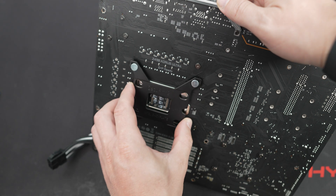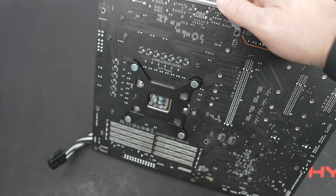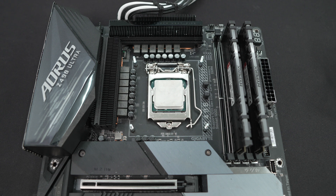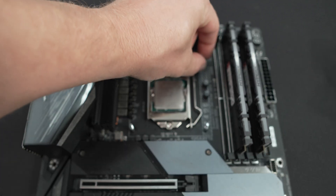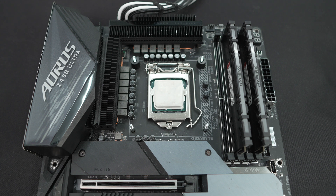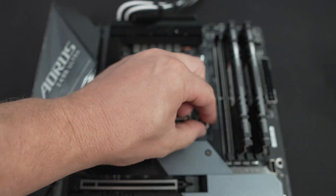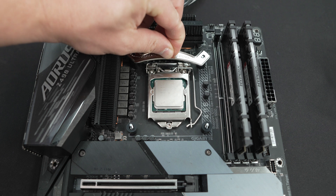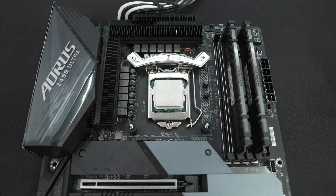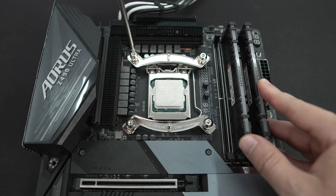With the bolts secured on the back plate, attach it to the back of your motherboard threading the bolts through the holes. Flip your motherboard over and install the plastic spacers over the bolts — there are two different types which are color coded, so refer to the installation guide for which ones to use. Then install the Intel mounting bars on the top and bottom of the socket and secure them with the included thumb screws.